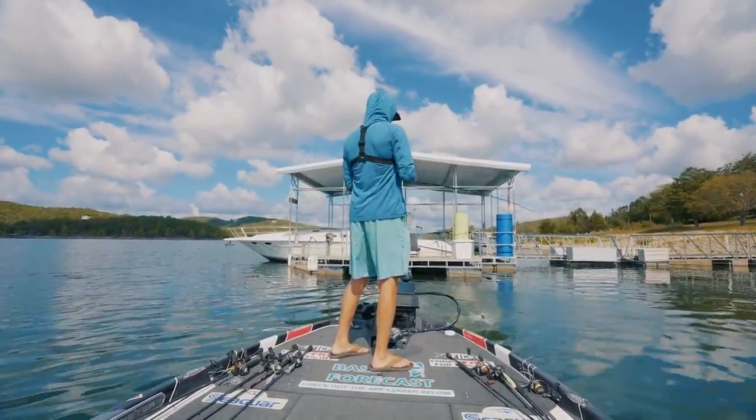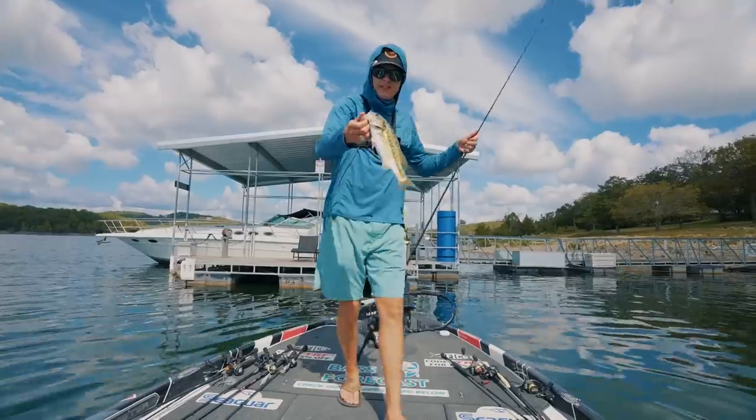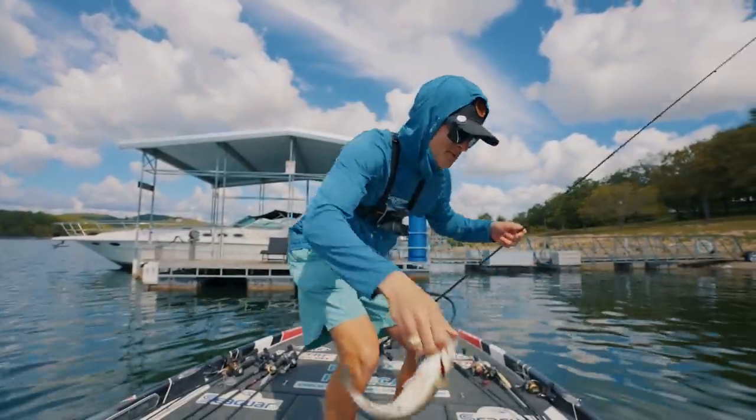There's one — not very big, but seems like every little black flip I skip under a dock catches me a fish. There's our first little spotted bass of the day.